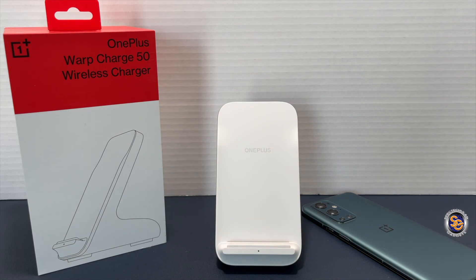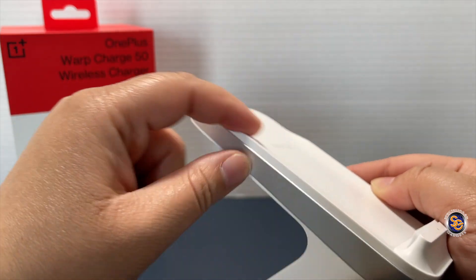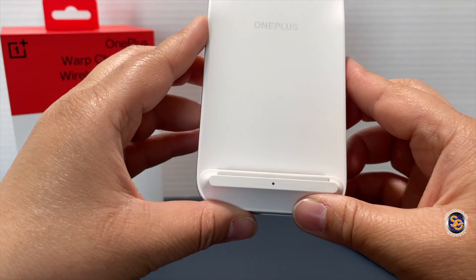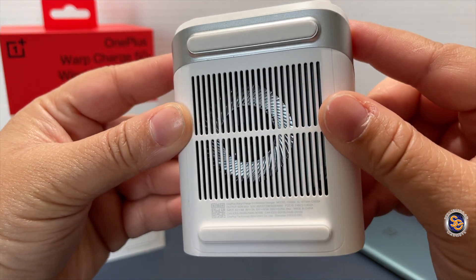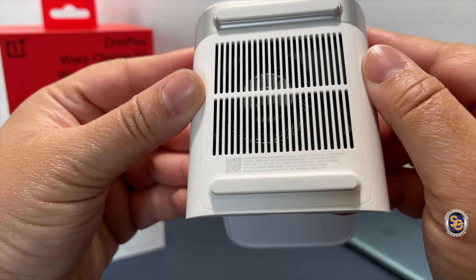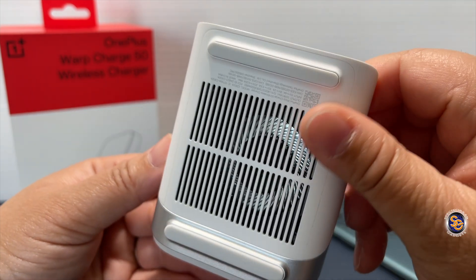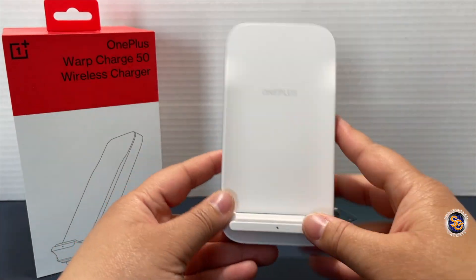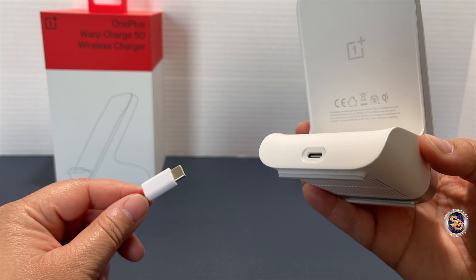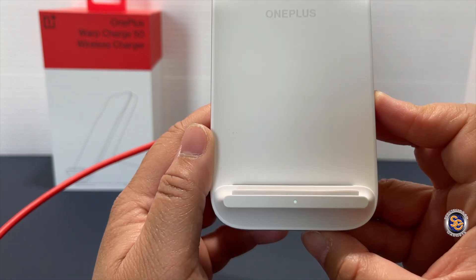Let's take a look at the Warp Charge 50 charger. It's pretty light even though it looks pretty thick and bulky. You'll notice this part is raised differently — we'll look at why that is in a bit. It has good ventilation at the bottom, and up here there's a lot of grip with rubber feet so it doesn't slide around. On the back you have OnePlus branding and a USB-C port.